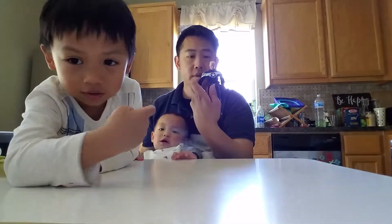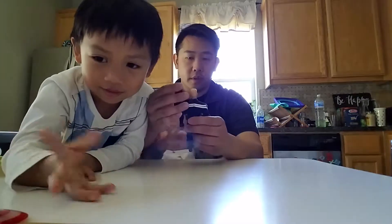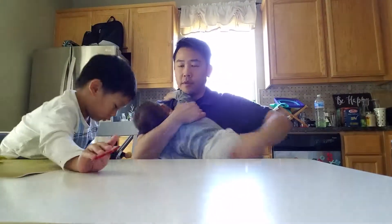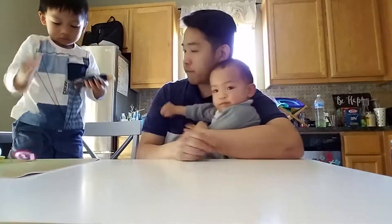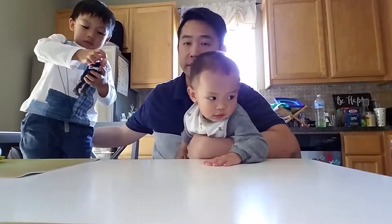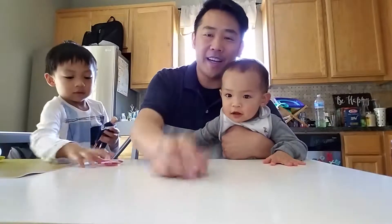Costume looks good. Face looks good, looks clean. What do you think? It's a good version. Yeah. Alright, say goodbye. Bye bye. Bye bye guys. Bye — see you next time in the next video.